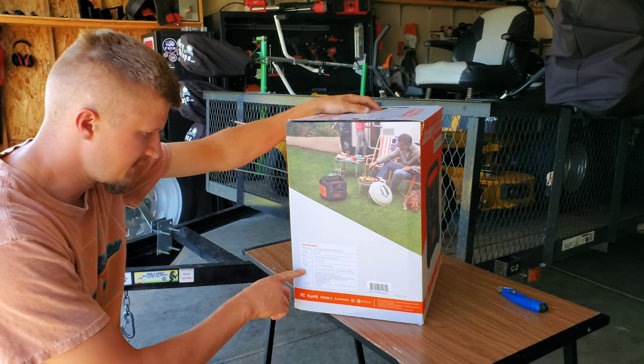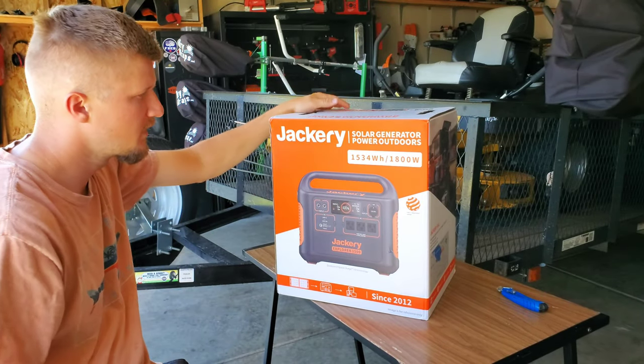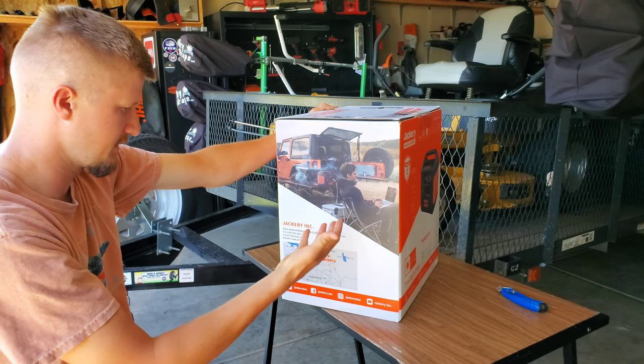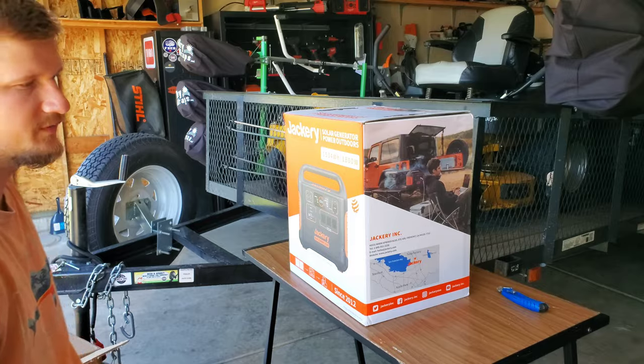It's got an input and output. Obviously the warranty is 24 months, made in China. And here's where it's made right here — Jackery, Warm Springs Boulevard in Fremont, California. Let's go ahead and crack it open.